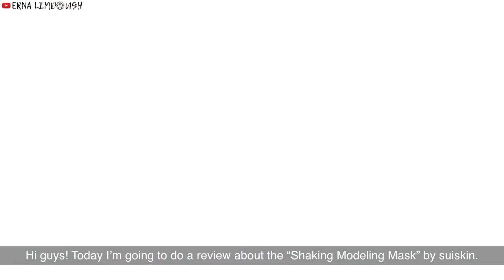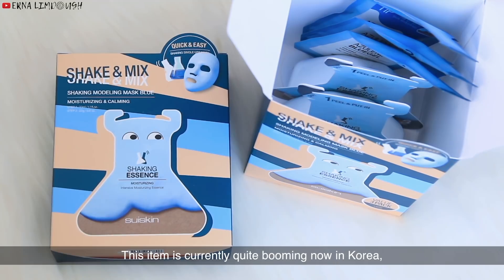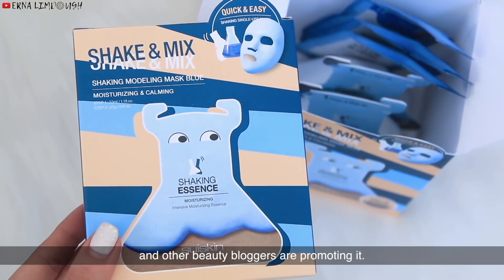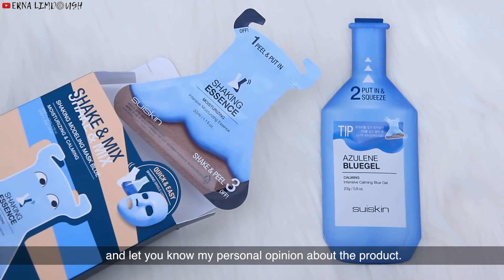Hi guys, today I'm going to do a review about the shaking modeling mask by the brand Sui Skin. This item is currently quite booming in Korea. I saw a lot of celebrities such as Hyeyeon from SNSD and other beauty bloggers promoting it. So I bought a few myself and in this video I'm going to show you how to apply it and let you know my personal opinion about the product.